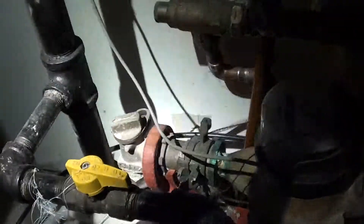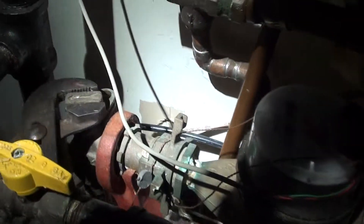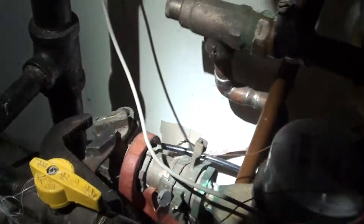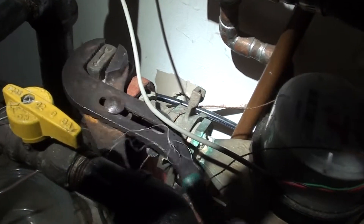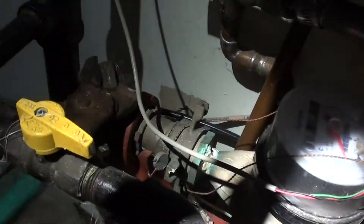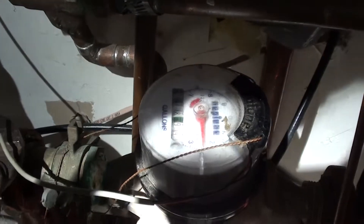Those forward stops are sometimes stiff to turn, but just grab them with adjustable pliers, a pair of channel locks, or something. I'm turning it on now — I already had it off. You can see the triangle moving now because water is shooting into the system. I've got a spigot on outside.